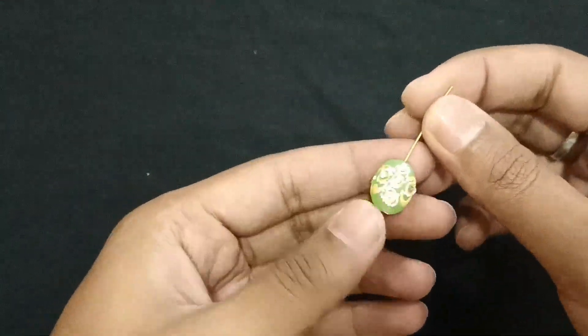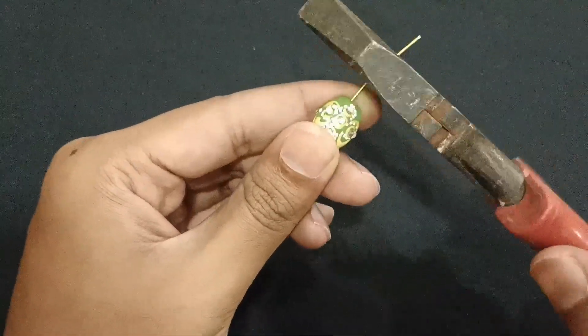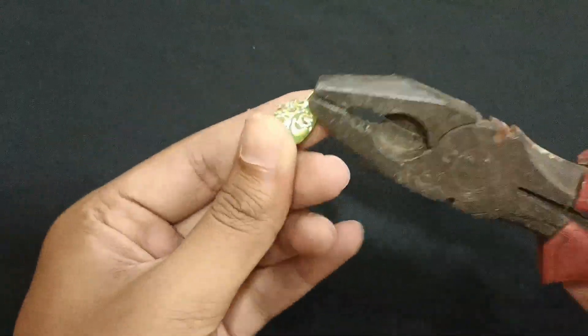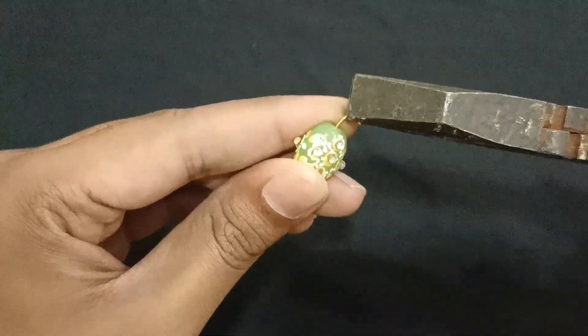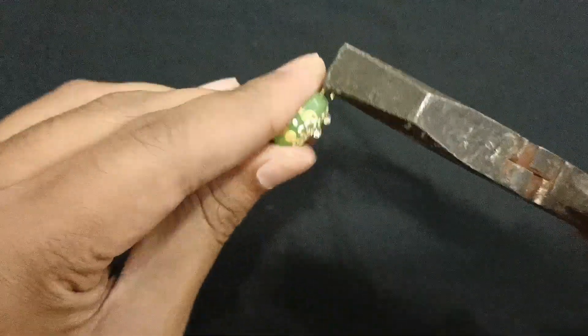We have put a hook pin in the beads and we will block it from the pliers. You can see I have cut the hook pin and made an oval shape. We will lock our beads so we can fit them in our choker necklace.